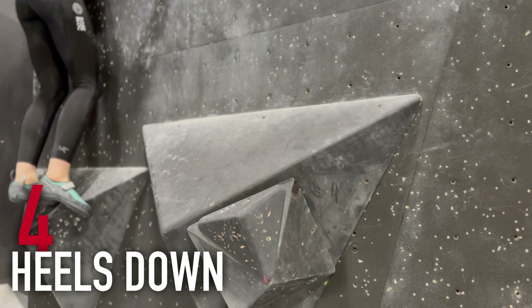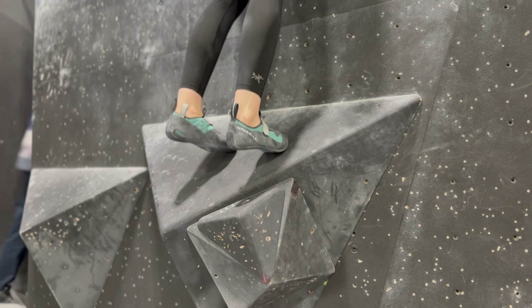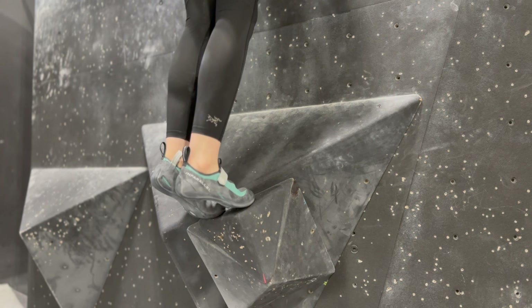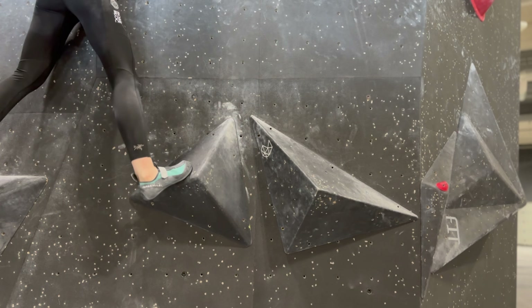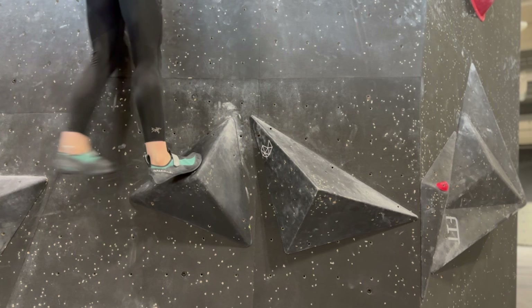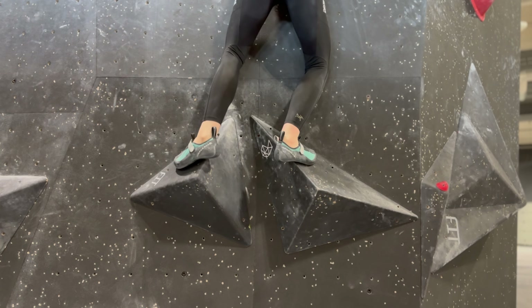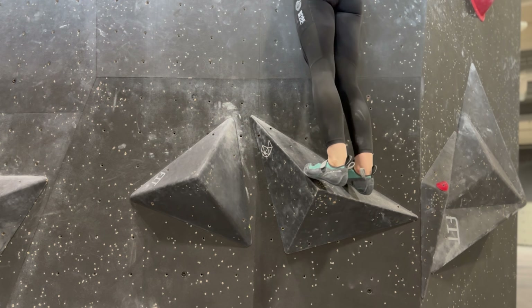Most intermediates should be familiar with heels down — it's a bit of a beginner technique, but it can be applied in intermediate situations. Heels down is the fundamental technique to climb on bad feet and volumes. You want to keep your heels down when you are on bad feet, sloping feet, or feet that are angled poorly. This can also apply to the wall if you're trying to step on the wall, which is called smearing. I don't mean keep your heels all the way down onto the volume, but do try not to step too high — keep your heels relatively low to keep as much of the sole of your shoe on a volume or bad foot as possible.